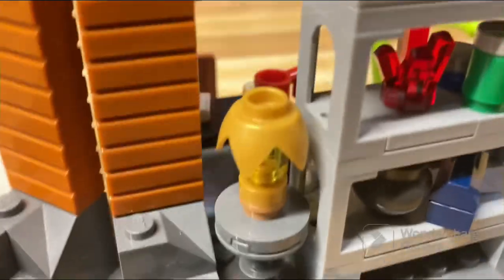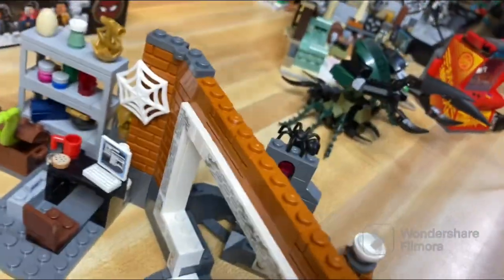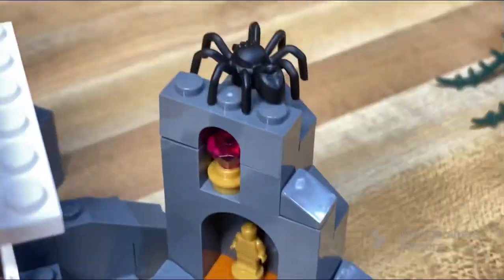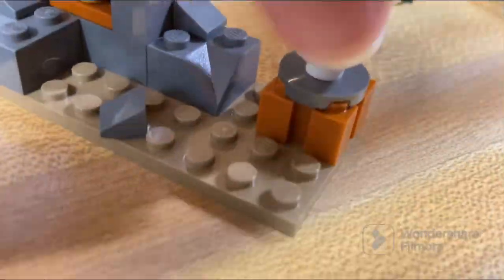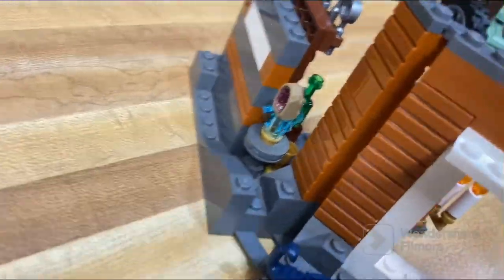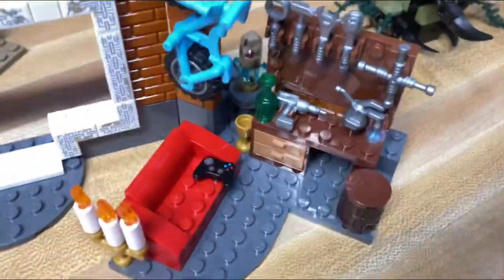Swinging around to the back, there's a lamp-looking thing back there. Right behind the big hole in the center there isn't a ton of detail besides some stickers, but there's a little statue, a gemstone, a spider, and some kind of cauldron-looking element. There's also a scorpion hidden back there — not a ton of detail overall in this area.